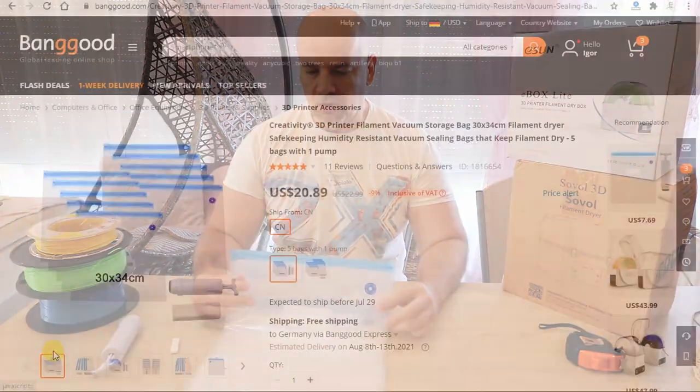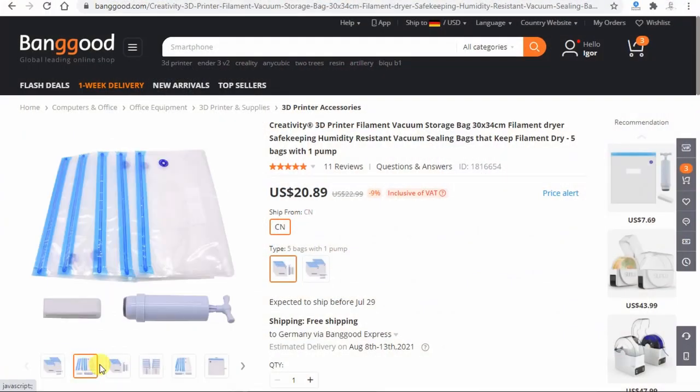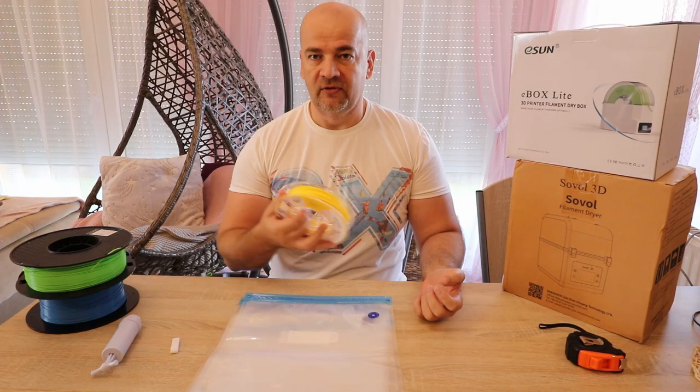Hello, my name is Igor and in this video I would like to talk about storage vacuum bags — how, when and why to use them for filament storage.